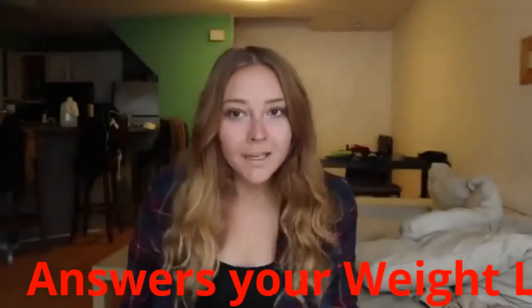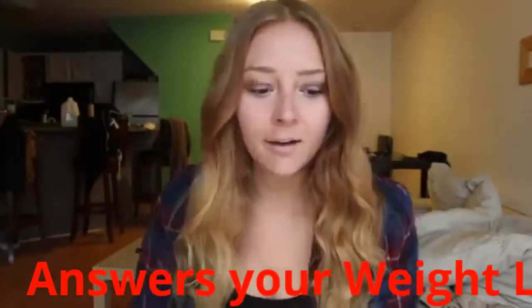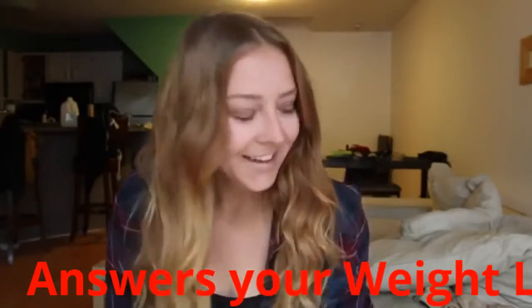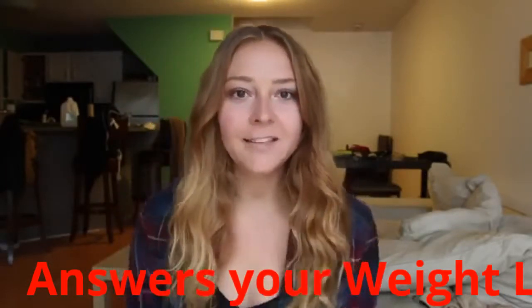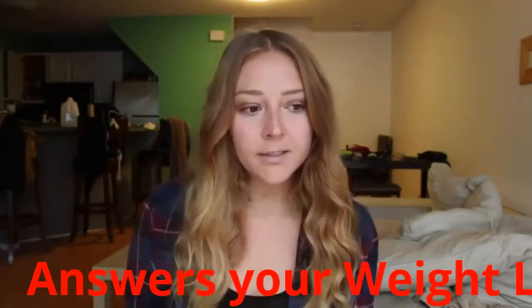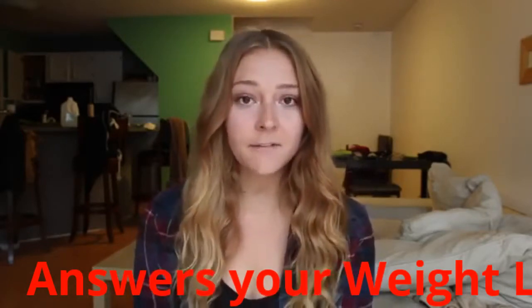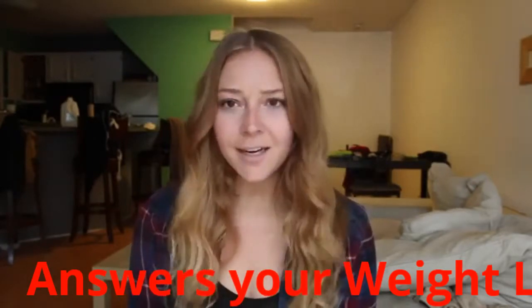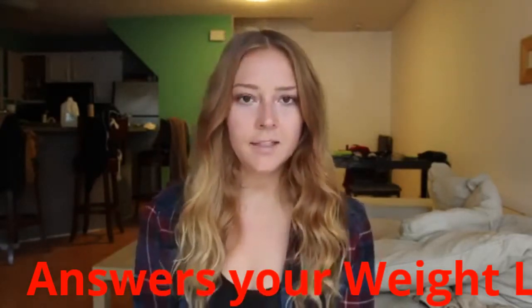Hey guys, welcome back to another Q&A Weight Loss Series. Today's question is about intermittent fasting — people ask me a lot about this. I have expressed that I think intermittent fasting is beneficial in the past and I just wanted to talk about it a little bit today.